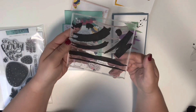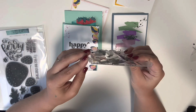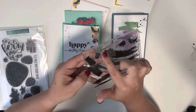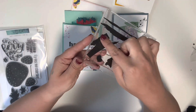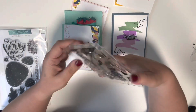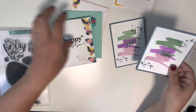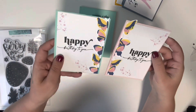I used this stamp set here — it looks like it's called Watercolor Wonder from Paper Trey Ink — and also a splatter stamp set which is on the other side of this CD case. Then I made these two cards using those.